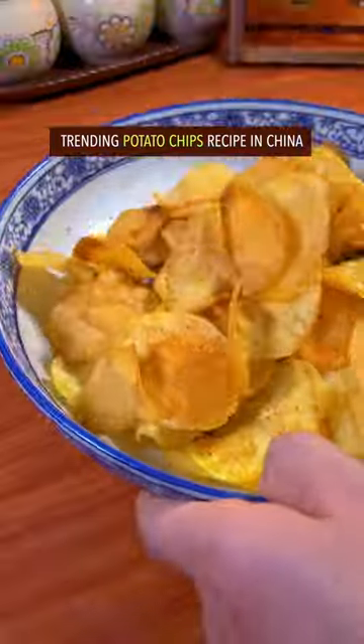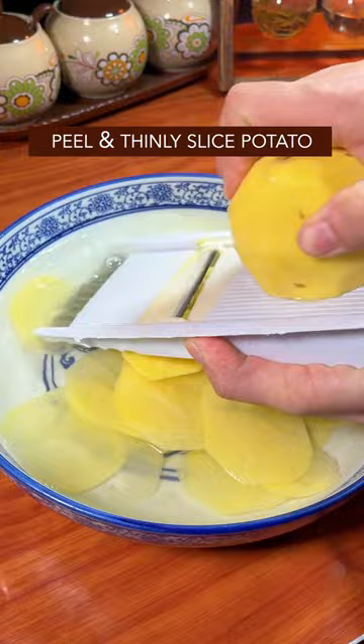Trending potato chips recipe in China. Peel and thinly slice potato. Rinse multiple times with water.